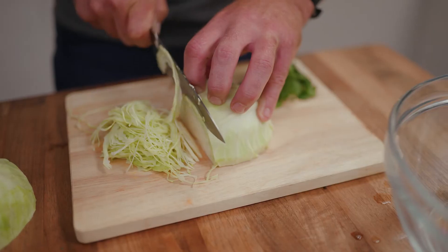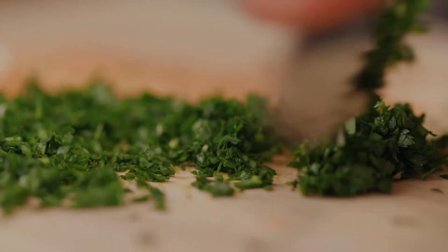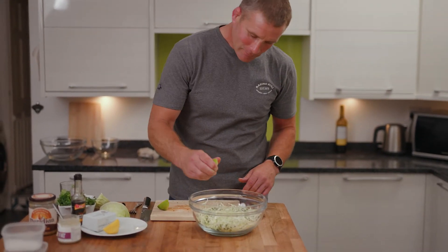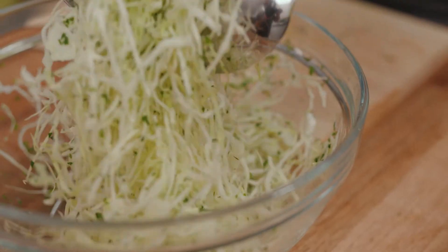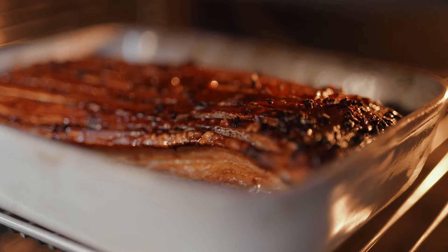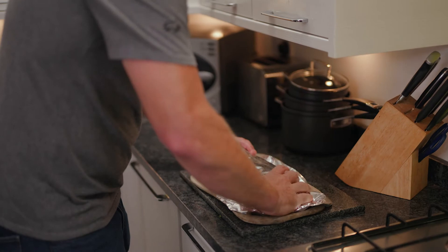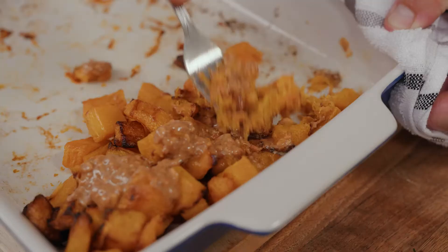So the pak choy is in the oven now, let's get prepared with the slaw. We've finely chopped up the parsley and coriander, put that into the slaw, and now we're going to add some lime. So that's the meat out of the oven — just going to let that rest for about 10 minutes, cover it with some tin foil. The squash is out of the oven, it's cooked — loving the caramelization. Now we're going to crush it whilst adding the peanut butter.